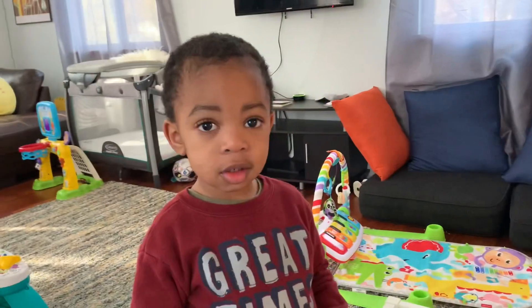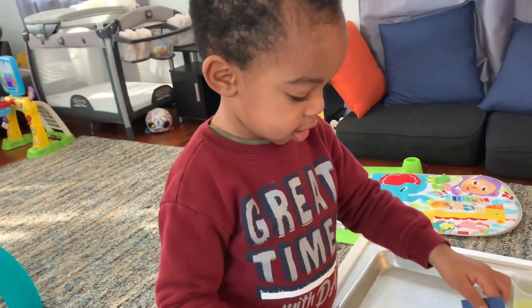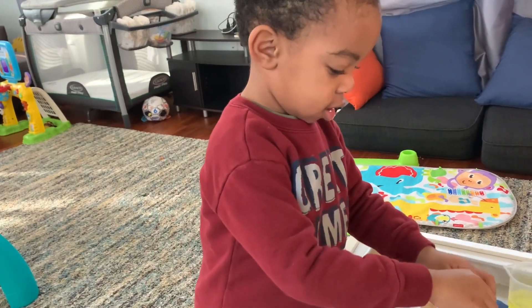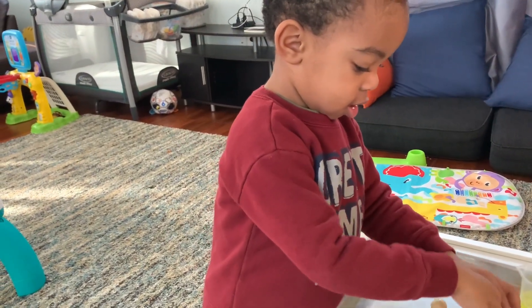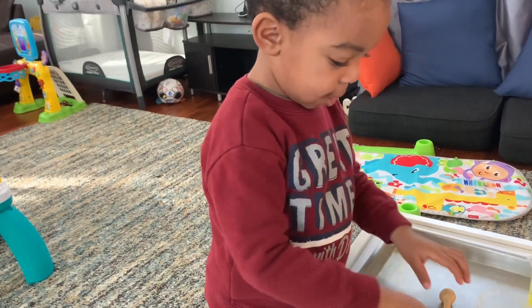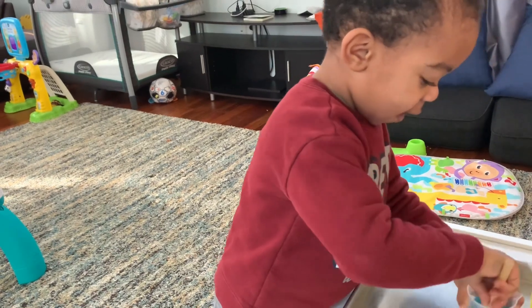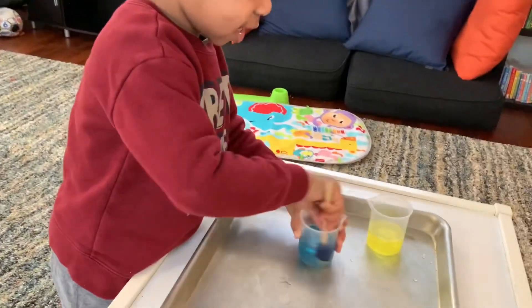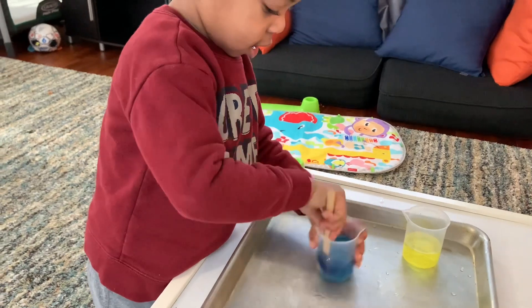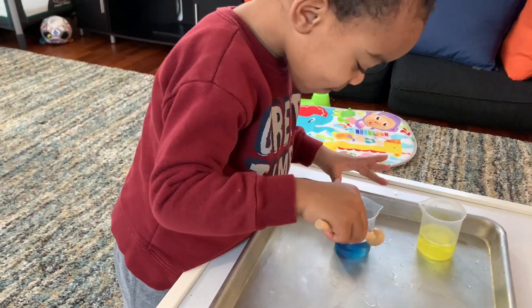So the next one is blue. Okay, so put the blue square into that one and mix. Mix, mix, mix. What's happening? It's mixing. What color is this? Blue.